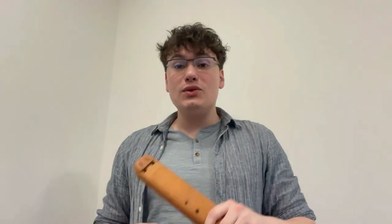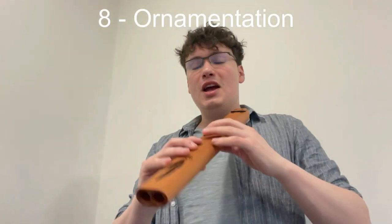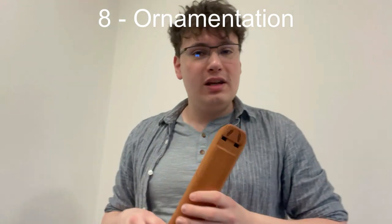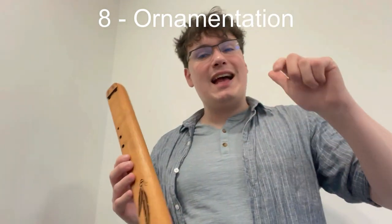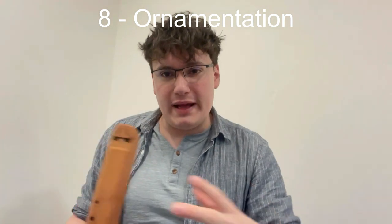Native flute players also use ornamentation to decorate their melodies. Rather than just going up and down the pentatonic scale or jumping in intervals, they actually add in little mordants, as we'd understand them to be.